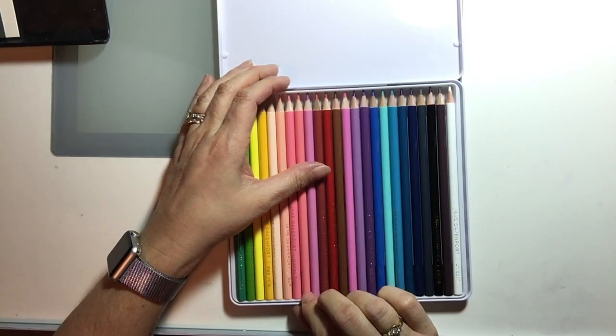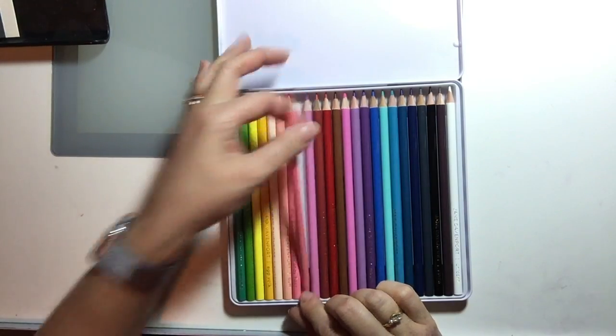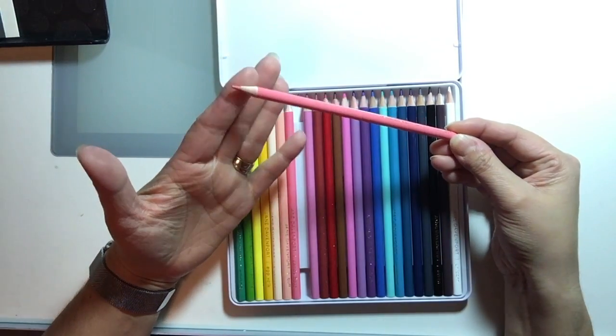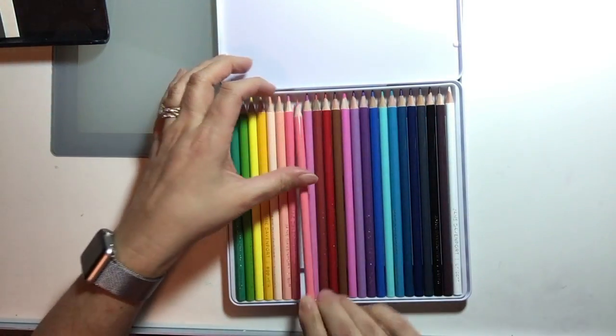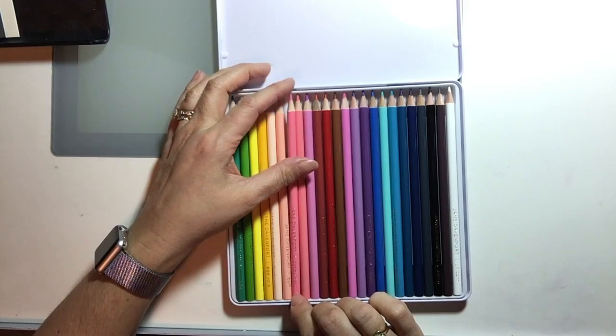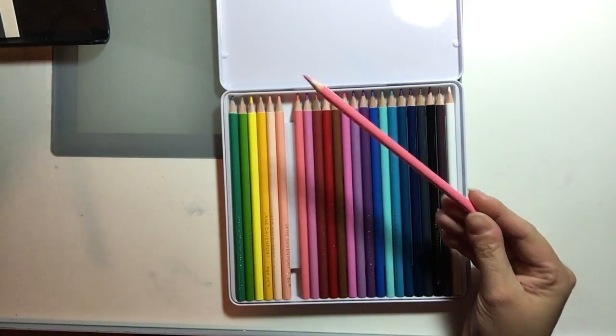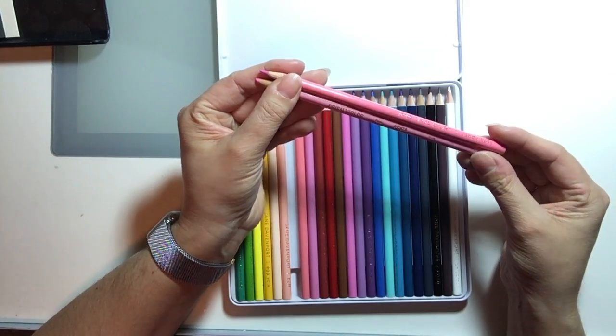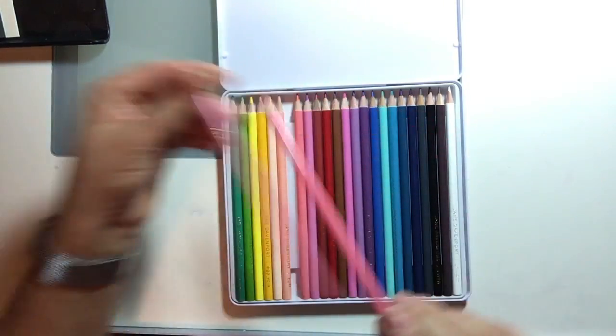Jane also has Contour — I couldn't find anything in my set that matched this. Then Candy Floss — I thought this was a fairly close match, just a little bit darker, to the regular pink in the Prismacolor line.